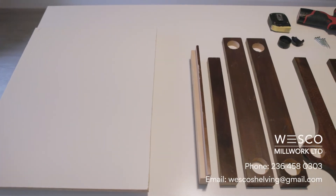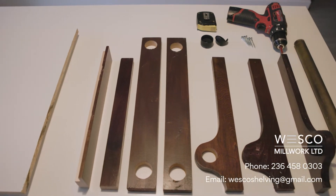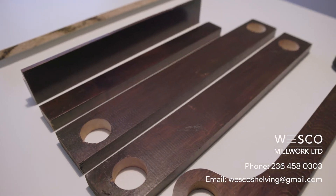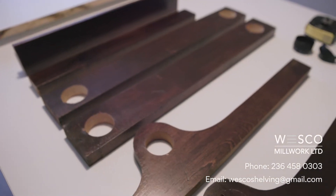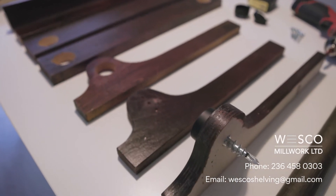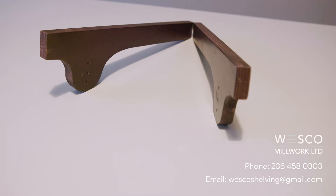Before we begin the installation, let me go over what we will need for tools and pieces. You'll need a tape measure, two screwdrivers — the Phillips and the Robertson — a power drill which can also double for screwdrivers, a nailer if available, and a supply of number six, one and three-quarter inch screws. Several easy anchors, some people call these hollow wall anchors.